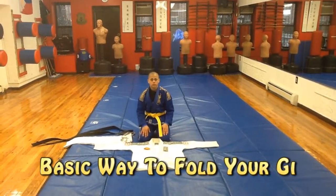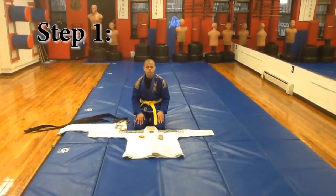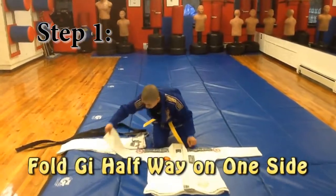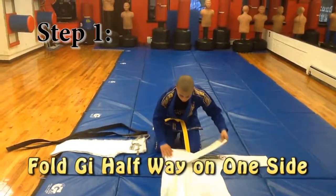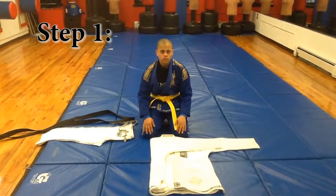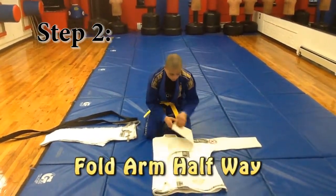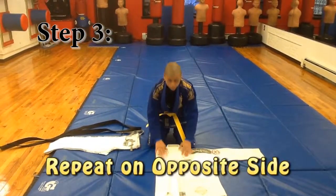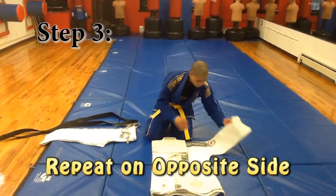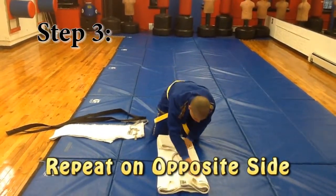This is the basic way to fold your uniform. First, you fold your gi halfway, and then you fold the sleeves halfway on one side, then you fold your gi halfway on the other side, and fold your sleeve halfway.